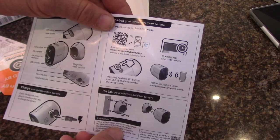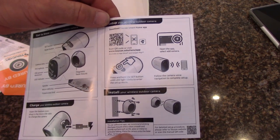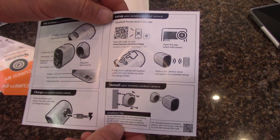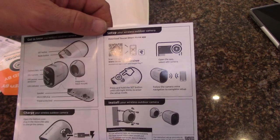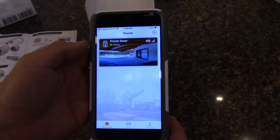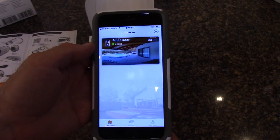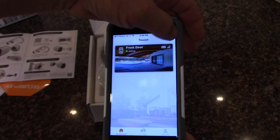It says to charge the camera, which we've already done, then set up your wireless outdoor camera. The first thing you want to do is go get the Toucan app, set up an account — they'll need some basic information. I already had the app because I reviewed the Toucan front door wireless video doorbell.